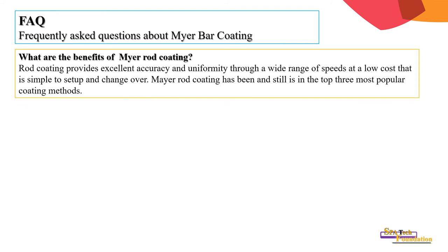Frequently asked questions about Meyer bar coating. What are the benefits? Rod coating provides excellent accuracy and uniformity through a wide range of speeds at a low cost; it is simple to set up and change. Meyer rod coating has been and still is in the top three most popular coating methods.